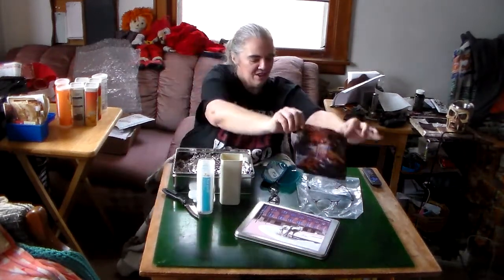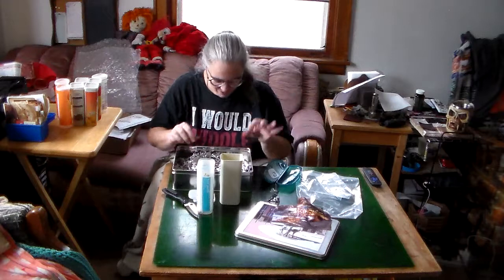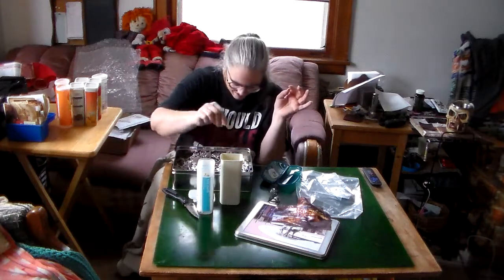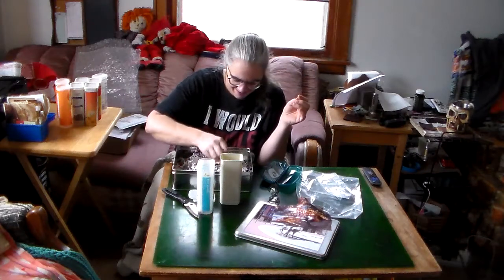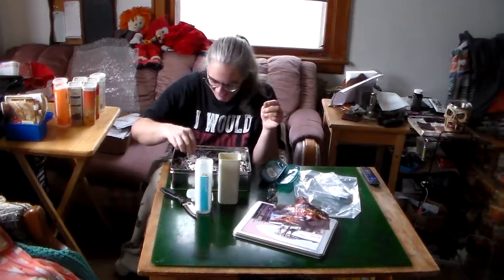That would make a pretty puzzle too. Yes, it would. So pretty and so clear, like I'm not looking through cheesecloth. So now comes the separating, huh? Yeah, I'll be here for a while. Bye-bye.